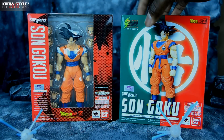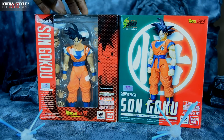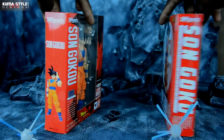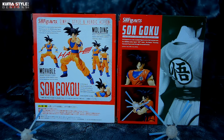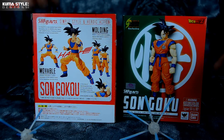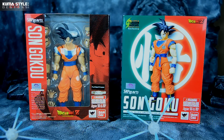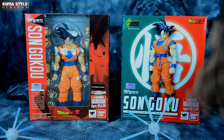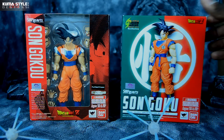We've got the two boxes here. This is the retail release of Son Goku, just so you guys can see what they're like in comparison. It does have stickers and stuff like that. The only one it doesn't have is the Funimation sticker, so it still has the Bandai Tamashii decaling and stuff like that.